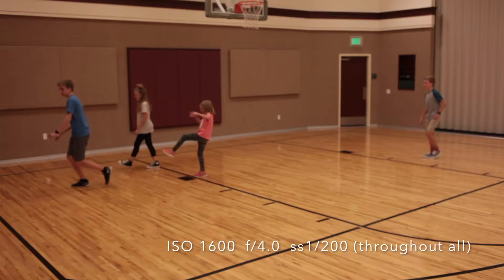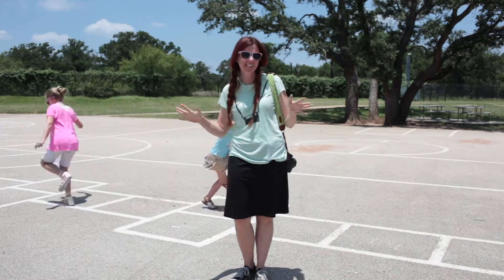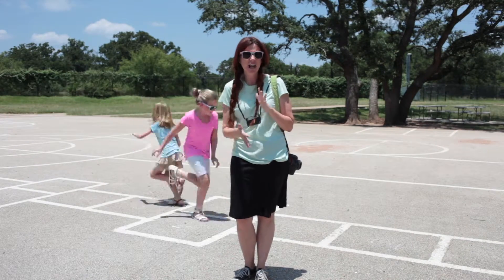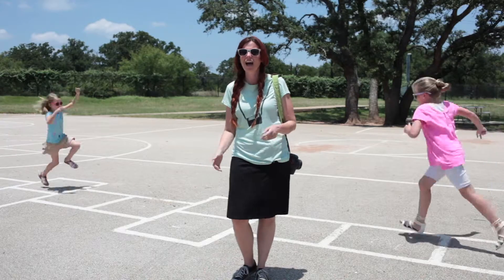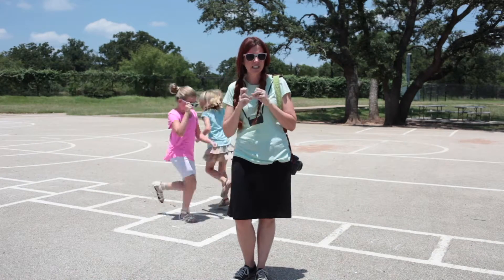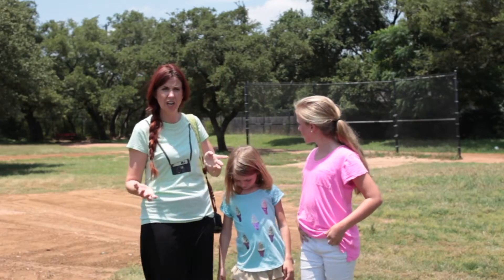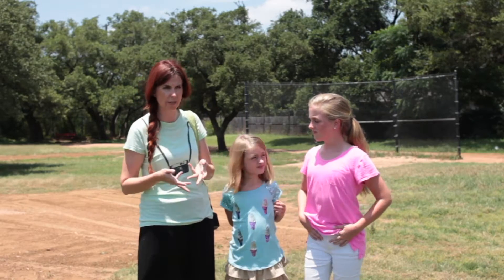Today we're going to talk about photographing in full sun. It's 2 o'clock in the afternoon — it's bright, it's hot. A lot of people say they have frustrating times trying to photograph their kids doing something fun. I wouldn't necessarily plan on doing any portraits in full sun until you get a little bit more advanced because that's considered backlighting. Ideally, when photographing outside in full sun, we're going to keep our ISO really low at 100 and crank our shutter speed up as high as possible to capture that perfect exposure.